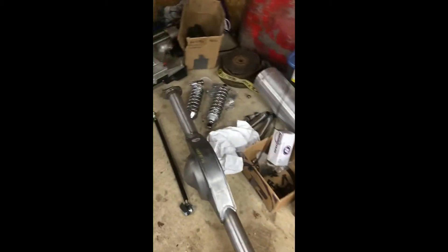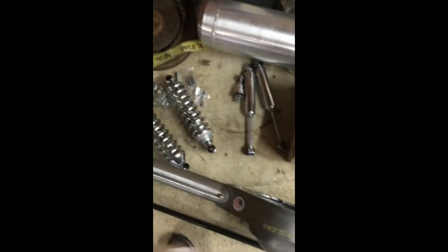We got tons of disc brake stuff to do, we got so much stuff to do. I got the front shocks for the front axle too, and I got to weld all those brackets on the front axle.